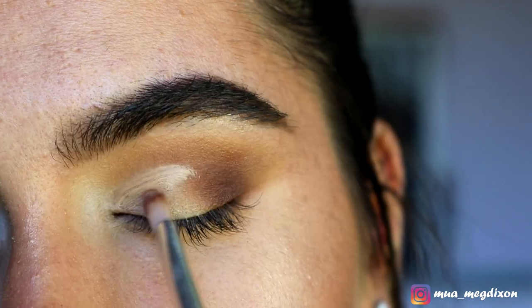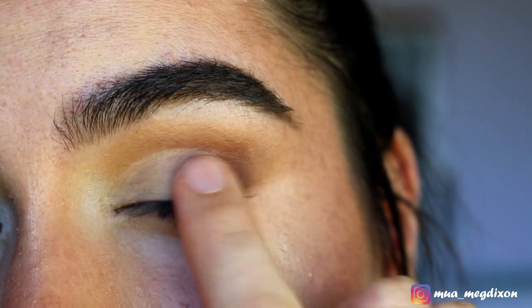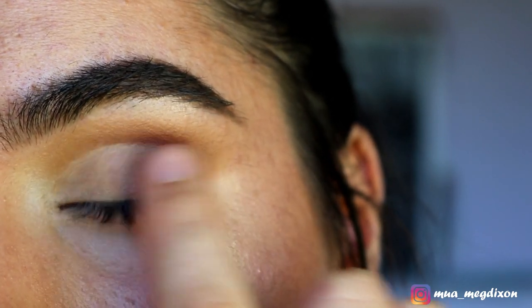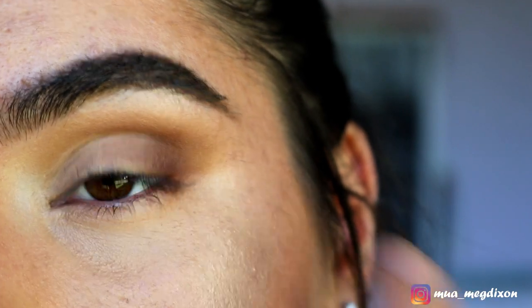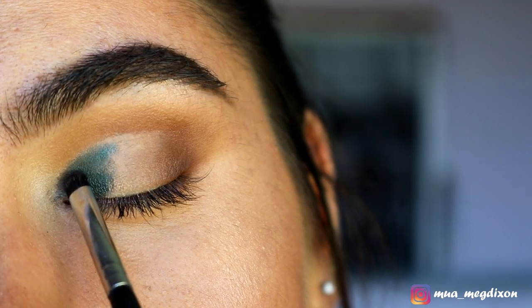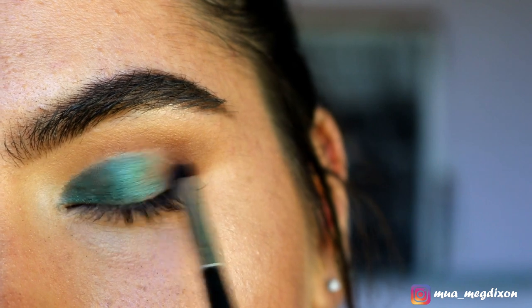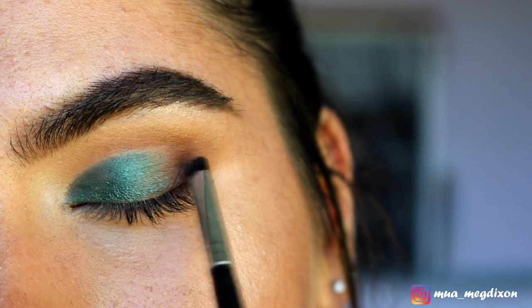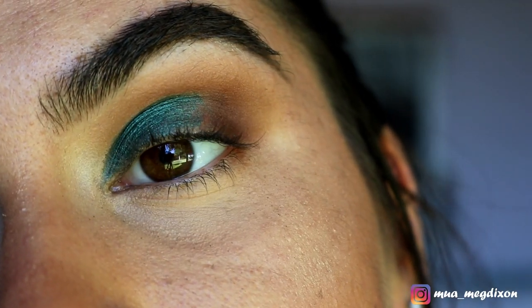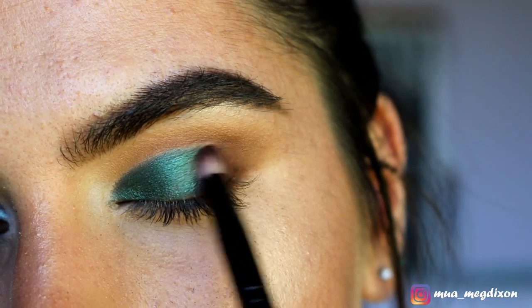Next, I'm going to cut my crease with some concealer — just the inner half of my eye, so it's like a half cut crease. I'm diffusing the edges with my finger so it softly blends into the browns. Then taking Epic from Makeup Geek and placing this all over the cut crease area, softly blending it into where the brown meets the cut crease. Don't mind the messiness — we'll fix it up soon. Taking Chocolate again on the pencil brush to melt that into Epic.